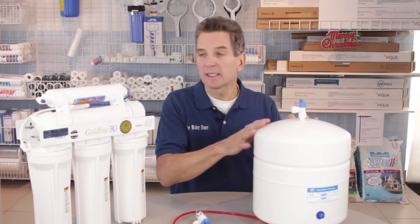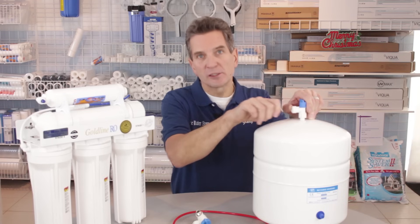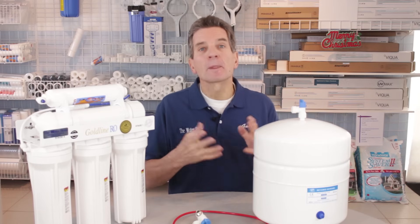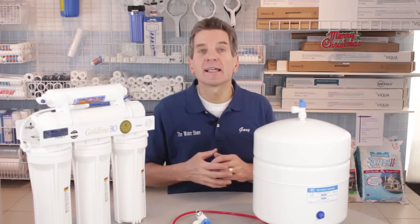Now what you need to do is disconnect the tank from the whole system. If you're not sure how to use the quick connect fitting to disconnect it, I have another video in this series — how to use quick connect fittings — and that will help you with that. So disconnect the tank and take it outside.